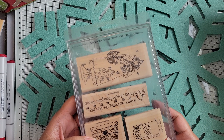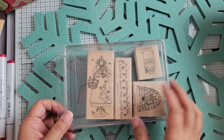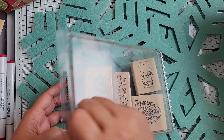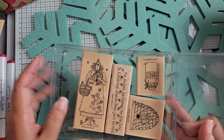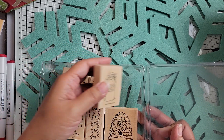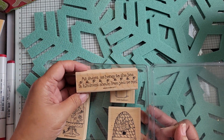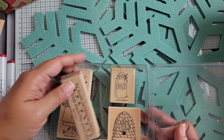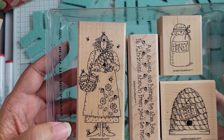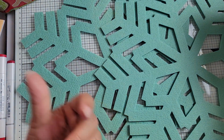This one is Betsy the Beekeeper. You can see a honey jar, a bee skep, and the sentiment 'as sweet as honey to the bee is kindness shown from you to me,' and there's Betsy holding her honey and a bee skep.